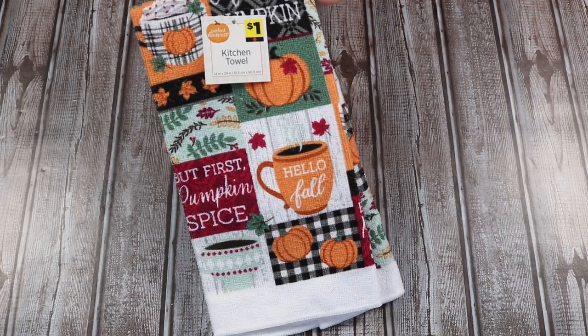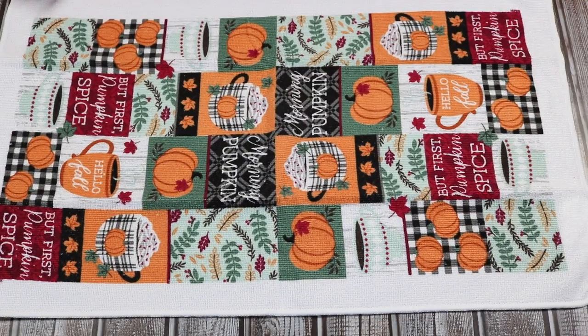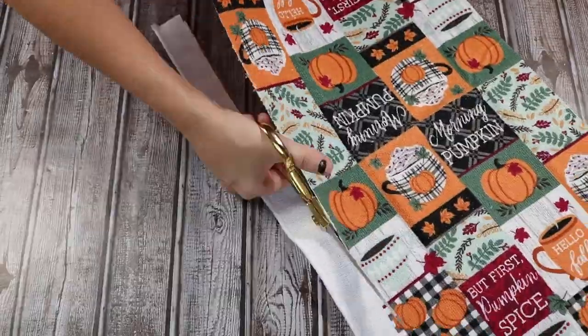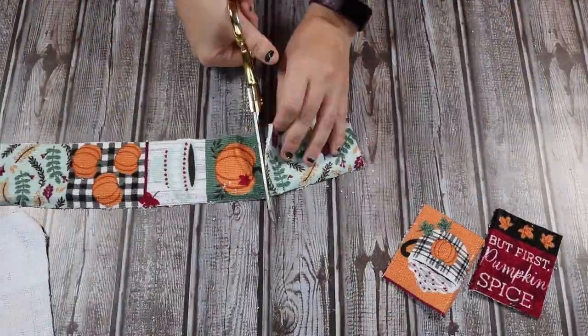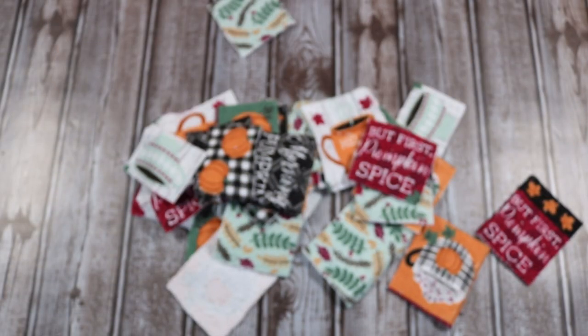Next, we're going to make these tiered tray mini pillows. I'm just going to use a dish towel — I got this one at Dollar General for a dollar. The Dollar General still has things for a dollar, so do not sleep on it. I decided since it had all of this patchwork, I was going to make each set of patches its own little pillow. So the first thing I did was take some fabric scissors and cut out every single little square image on this.